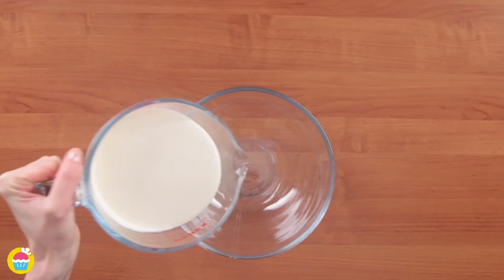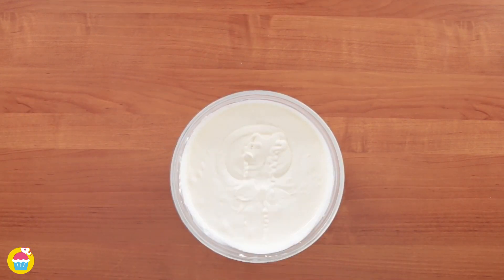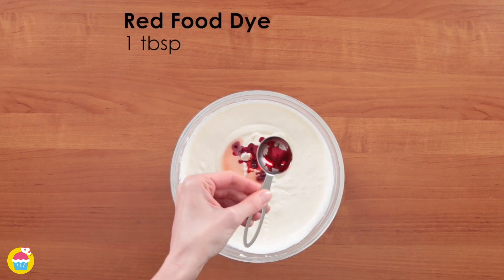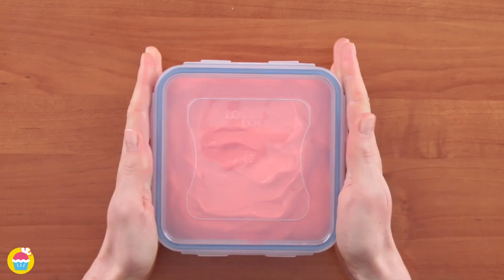Next, add 480 millilitres of double cream, 397 millilitres of sweetened condensed milk, one tablespoon of strawberry syrup, one tablespoon of red food colouring and mix together. Stick in an airtight container and freeze.